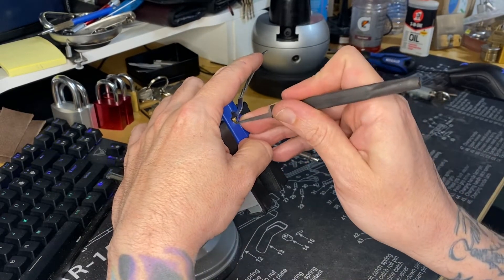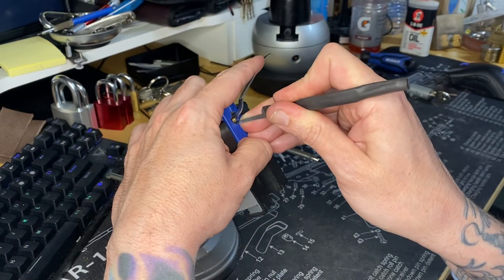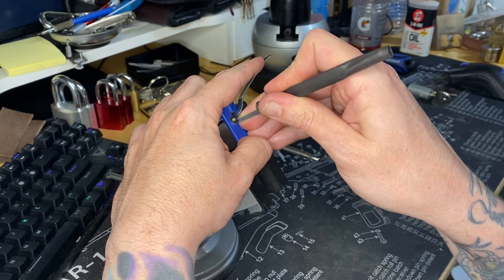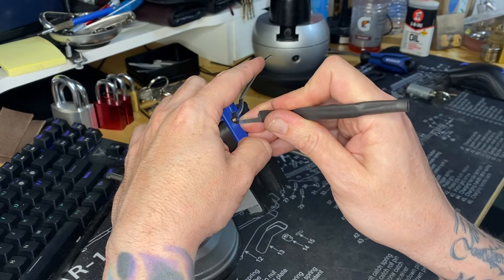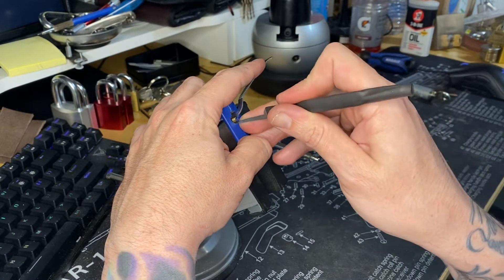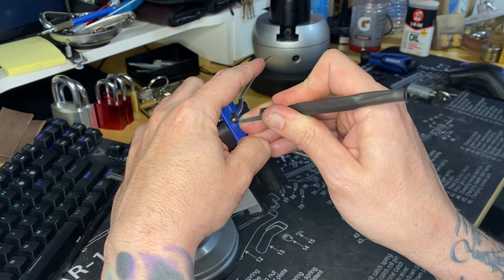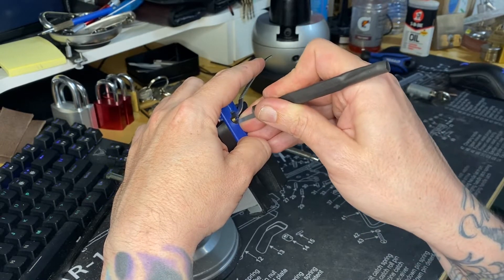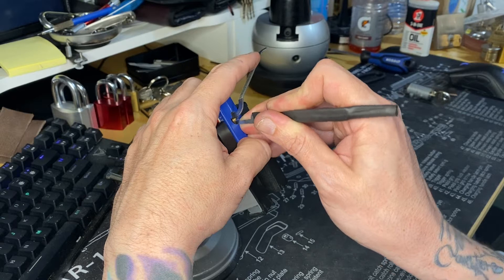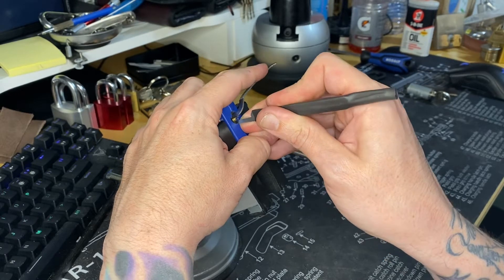Let's see how many pins are in there. One — a little click on one. Crunching on two. Over-set three. Leave three alone, a little click out of it. Four. Four. Five. Six pins. This thing is really crunchy. Over-set five.